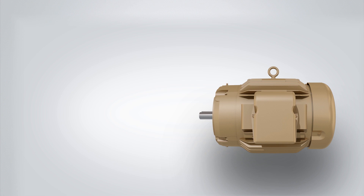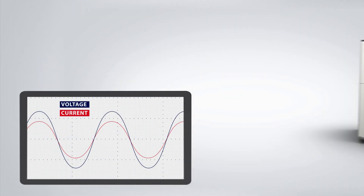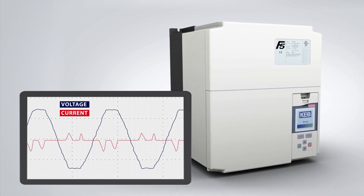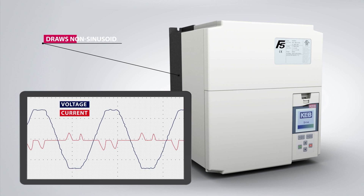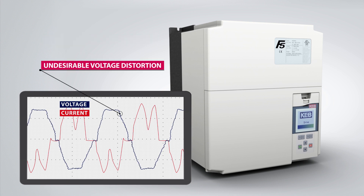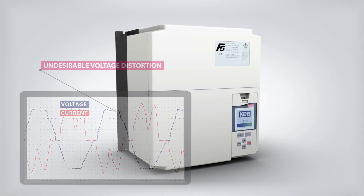Electrical loads like resistors and line-fed induction motors draw a sinusoidal current from the supply. Most commercial VFDs use a 6-pulse bridge rectifier to convert from AC to DC power. 6-pulse inverters draw a non-sinusoidal input current, which creates distortion on the supply voltage. This voltage distortion is undesirable because it can negatively affect the operation of other electrical loads.